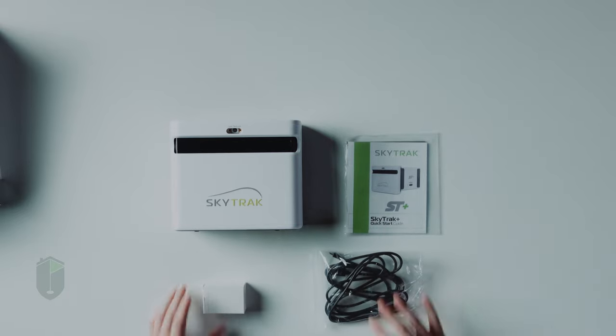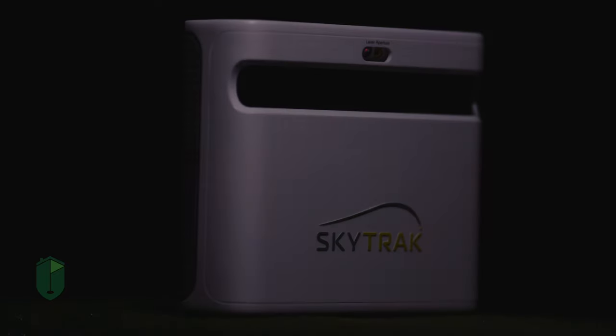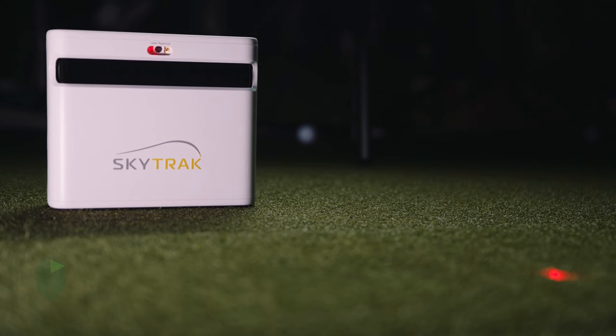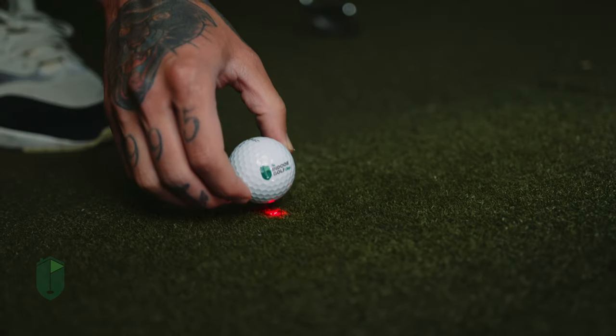We had an opportunity to test out the SkyTrack Plus and we noticed major advancements in the photometric technology and the addition of a dual Doppler radar. There's been a big advancement with this price point, just under $3,000 with club data, including clubhead speed, smash factor, club path, and face angle — all without the use of clubhead stickers or even marked balls. The SkyTrack Plus also gives users the ability to play over 100,000 courses across industry-leading gaming partners.